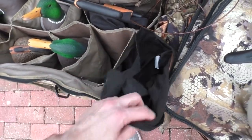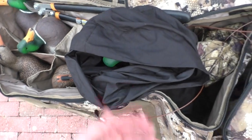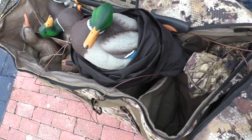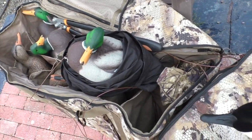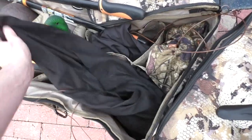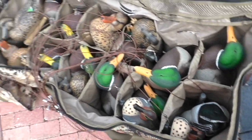For you guys that use fully flocked decoys or flocked heads, I thought I'd show you an option. This is just an old pillowcase I got at Walmart for really cheap. If you want your decoys to last longer, just get some cheap pillowcases and keep your decoys in there — kind of a cheat code if you will.